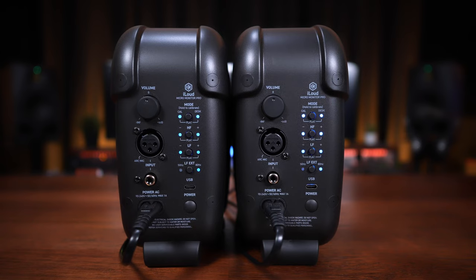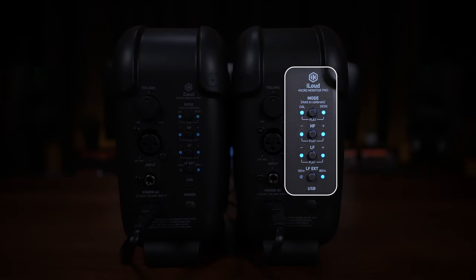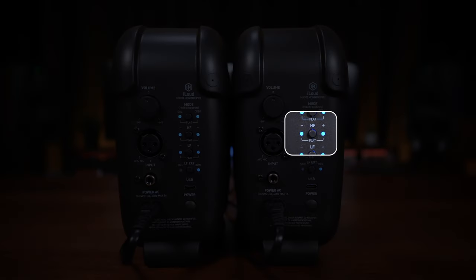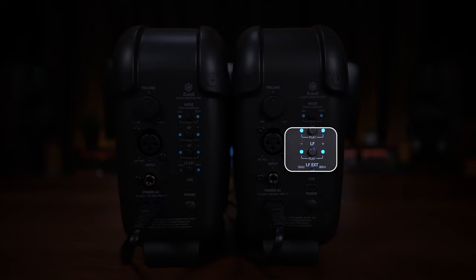At the rear we've got a few switches to help us change the sound depending on our listening environment. The top switch enables us to switch between different profiles: a calibration profile, a flat profile — usually for when you've got them on stands — and a desktop profile for when they're sitting on a desk. There's also a switch for high frequencies, another for low frequencies, and a low frequency extension switch that lets us switch between a low frequency filter at either 80 Hz or down to 50 Hz, which can be useful depending on your listening environment.